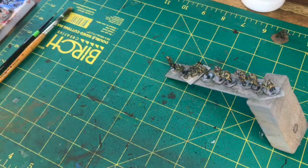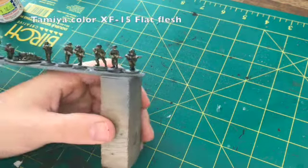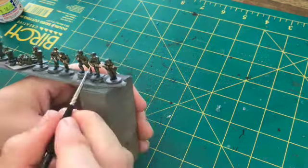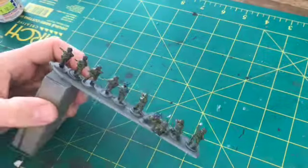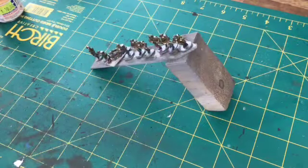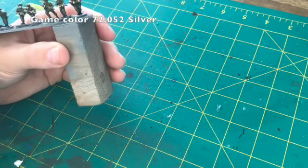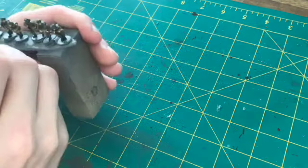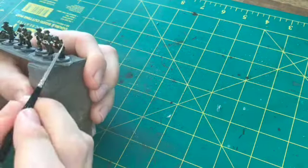It took about 10 to 15 minutes for the wash to dry properly before I could move on to the next step of starting to pick out the highlighting. Just touching up on the flesh to make it stand out a bit more, and then also using a little more on the smaller miniatures to make them pop — on the metal parts of the rifles and machine guns, and also on the buckles.